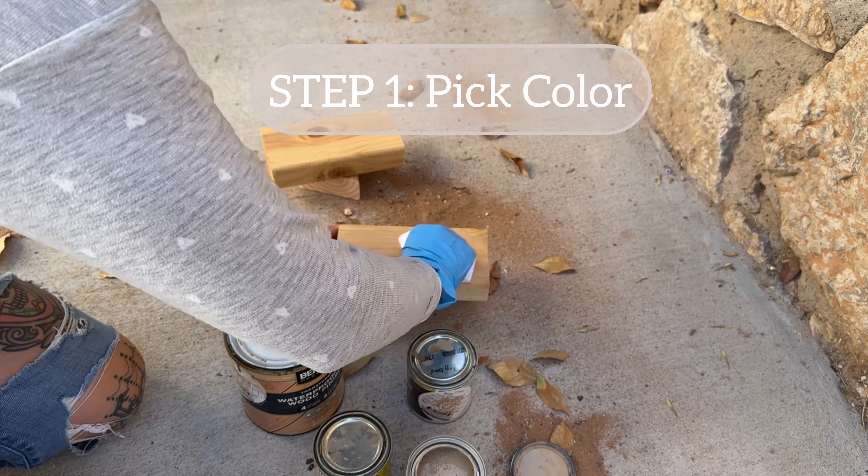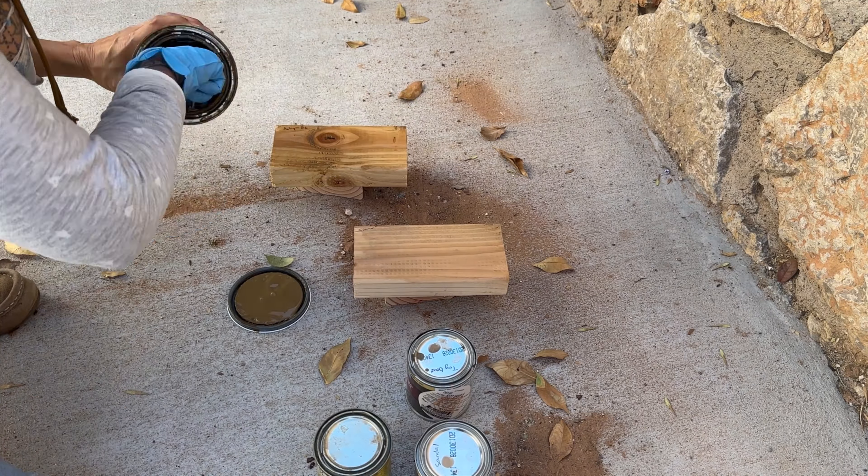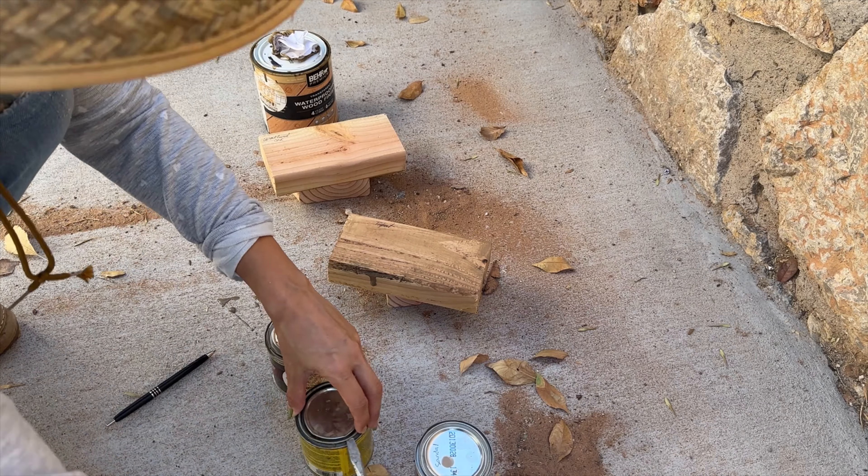First things first, you want to pick the color of the stain you're going to use. I tried four different colors on the two by fours. Or you could just opt to put a clear coat so that you can at least water and weatherproof your cedar and it'll last a bit longer.